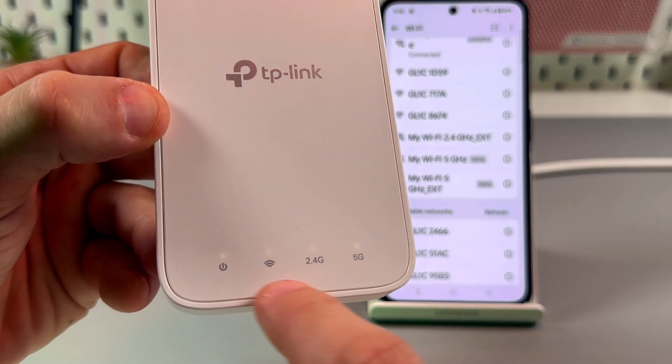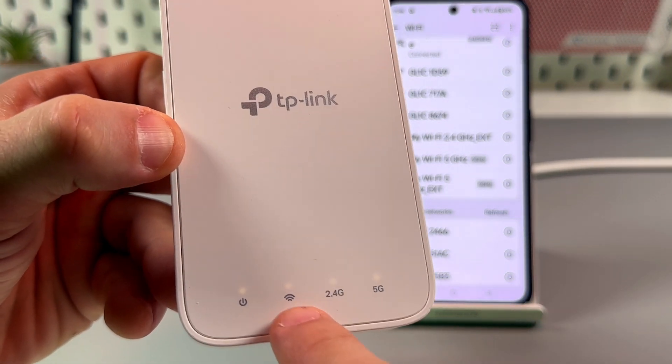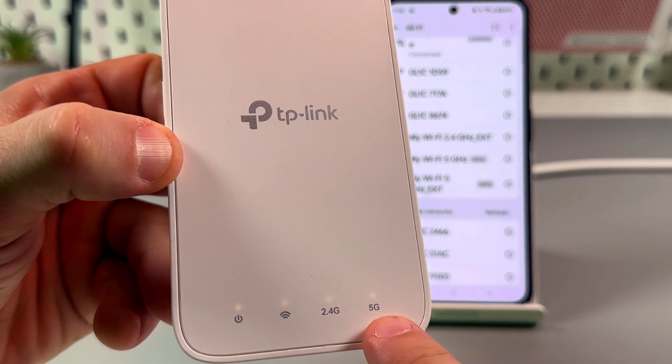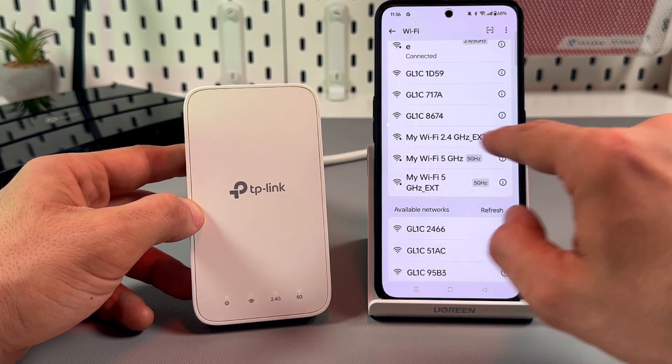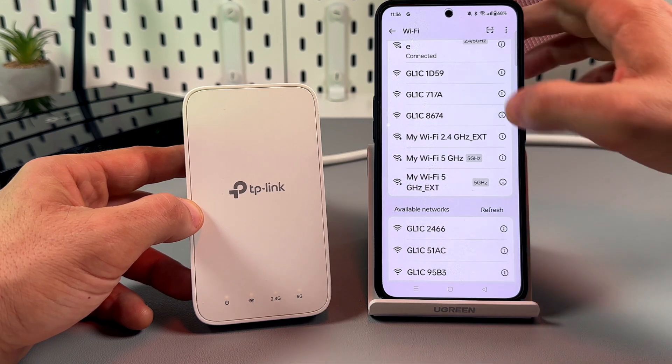So let's check — four in a row: Power, Wi-Fi 2.4 GHz, 5 GHz band, and we have two extended networks in our Wi-Fi network list.